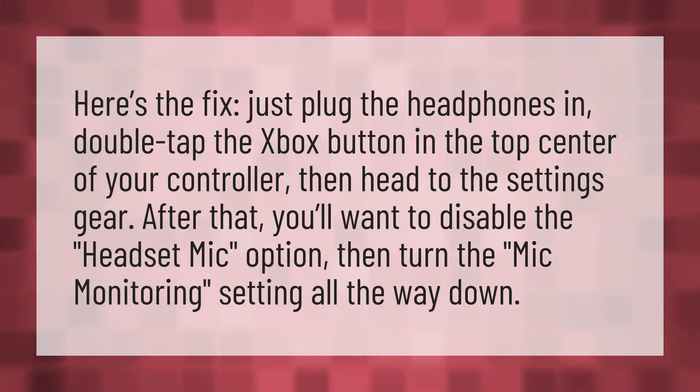Here's the fix. Just plug the headphones in, double tap the Xbox button in the top center of your controller, then head to the settings gear. After that, you'll want to disable the headset mic option, then turn the mic monitoring setting all the way down.